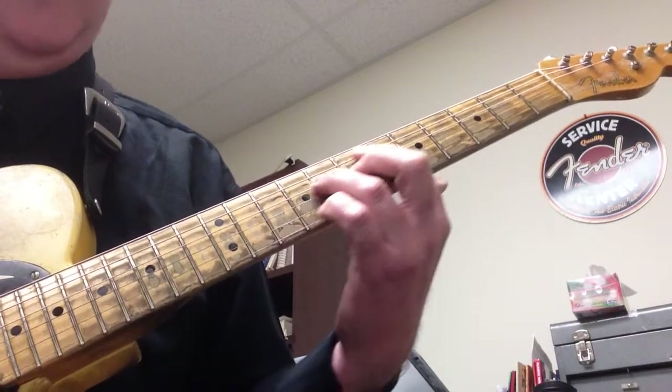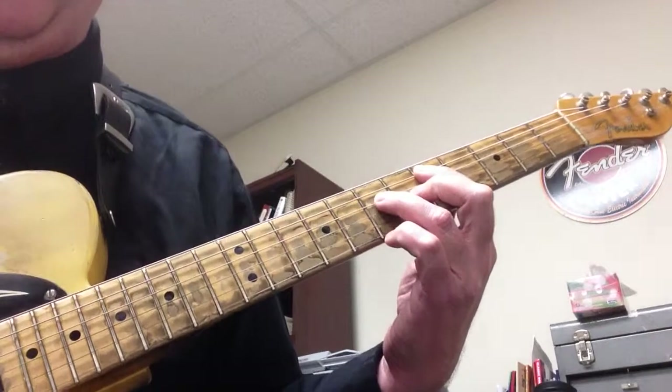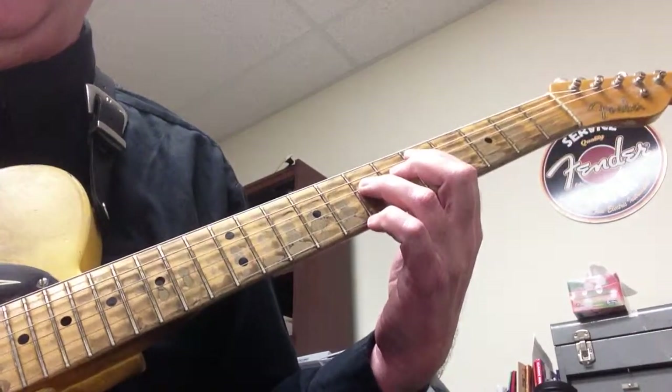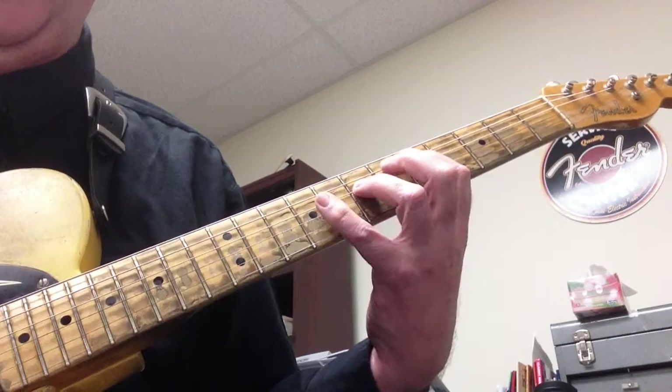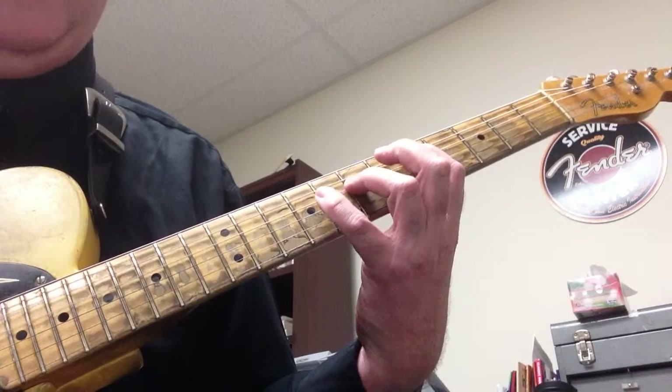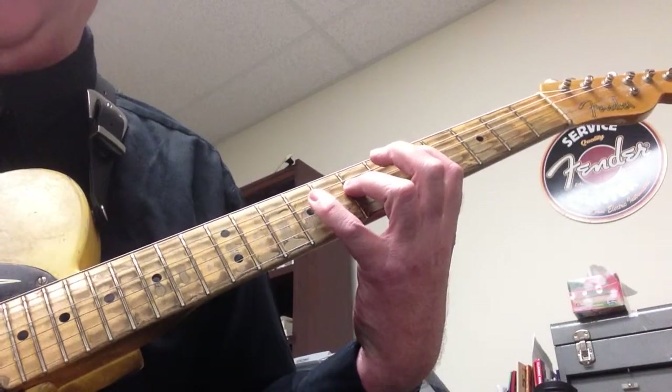The next chord — we're going to slide it down the conveyor belt. First finger moves to the 5th fret on the A string, third finger on the 7th fret on the D string, or the 5th fret on the 4th string. Pinky goes on the 9th fret on the 4th string. This gives us D5 and D6.